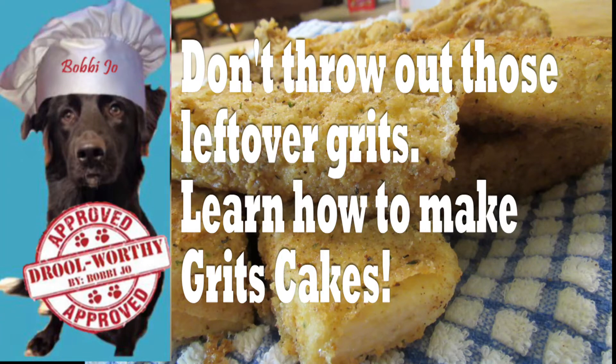Welcome to Cooking with Bobbie Jo. Bobbie Jo's mom here with another drool-worthy human treat. Today I'm going to show you how to make one of my favorite side dishes: grits cakes. And if you like grits, you'll love these.